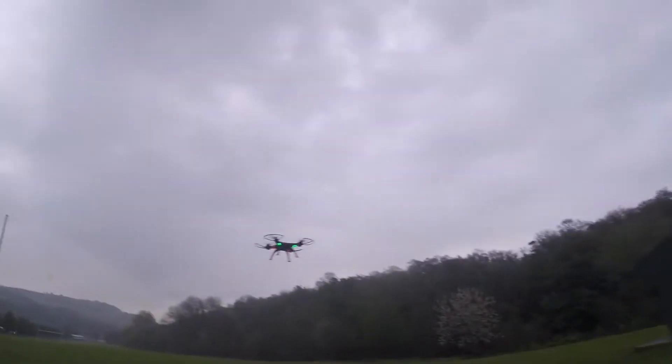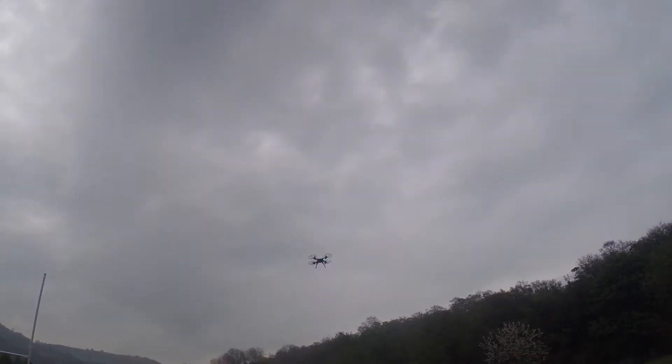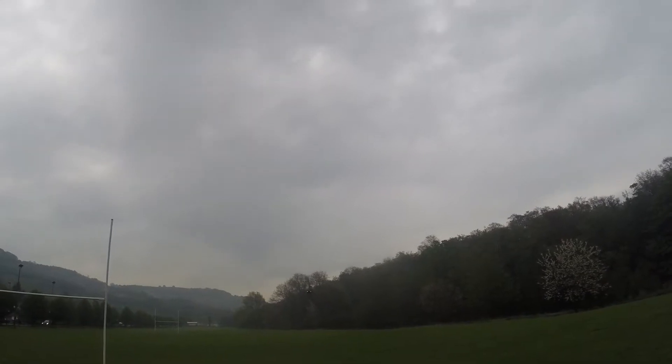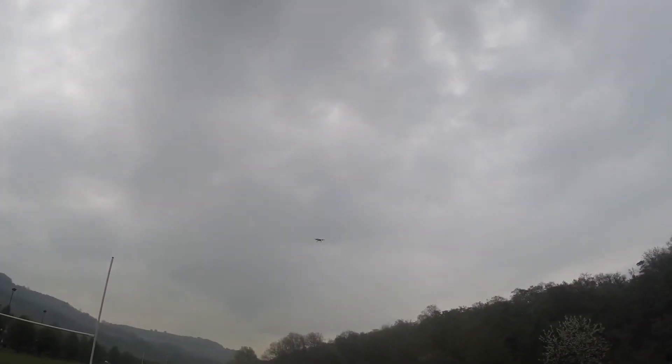Beautiful. He's a crawler, man. Good for practice. Go post, go post, go post.